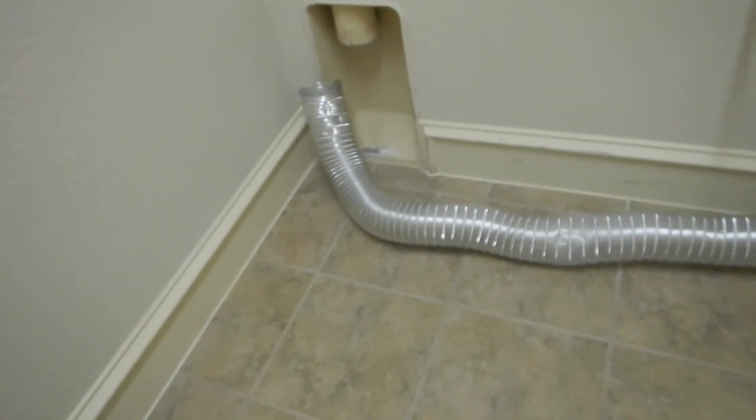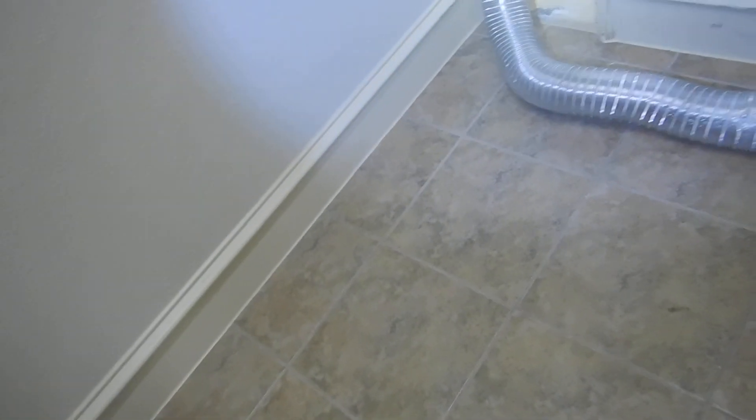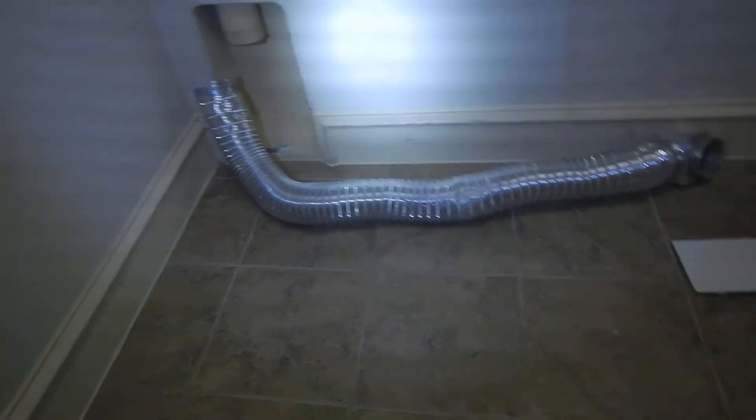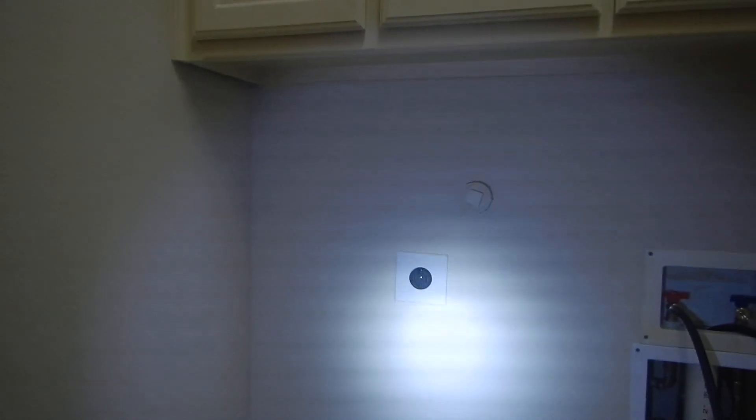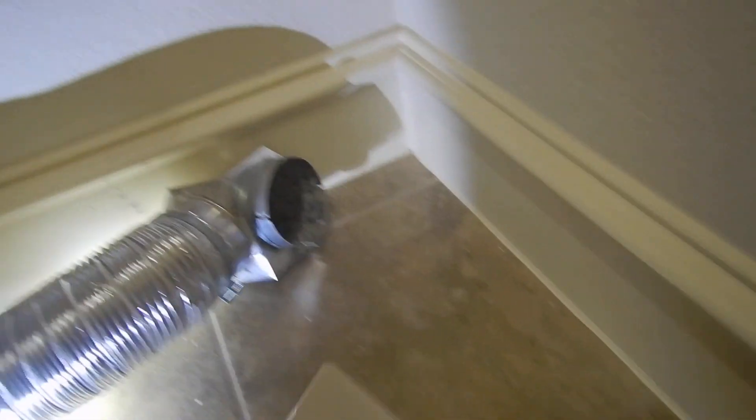Clothes dryer length is supposed to be labeled. Clothes dryer is dirty. The vent is dirty, it's supposed to be labeled, it's got the wrong kind of cap. Four-prong electric clothes dryer is not GFCI protected. I went ahead and opened this up because I was looking for the main water disconnect — it wasn't there. This is a 120 for the clothes washer — that's not GFCI protected either.